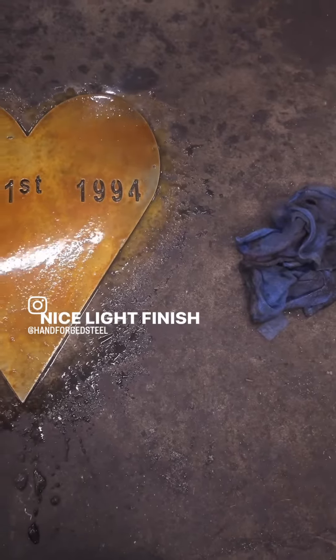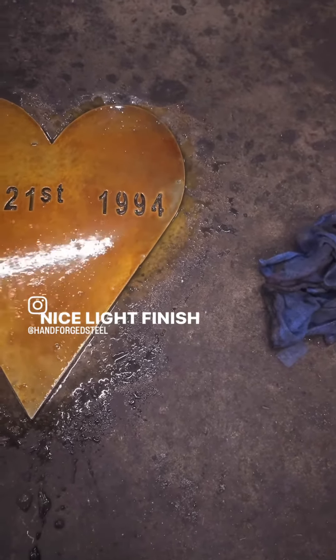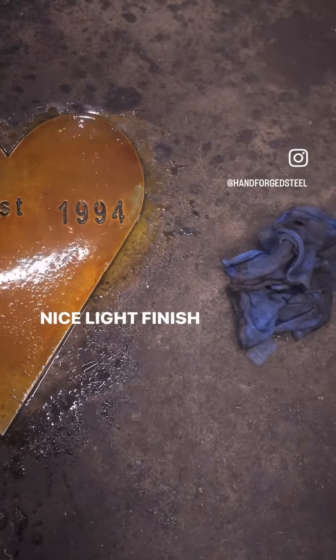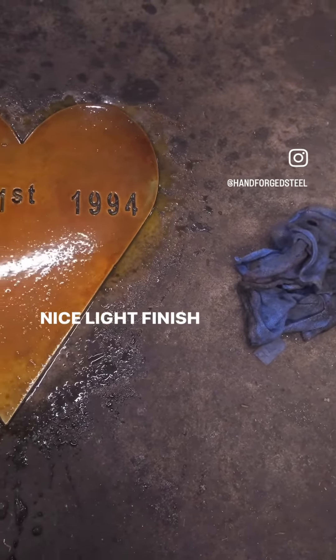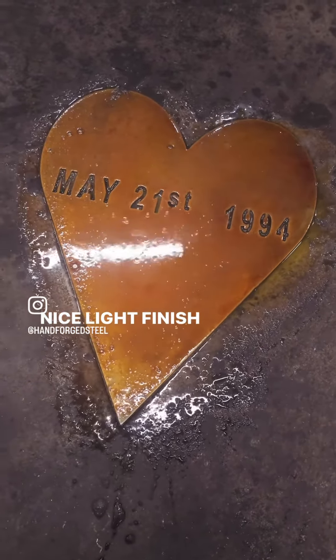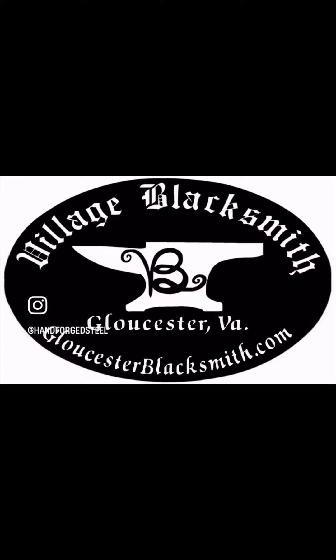I'll show you the process — it's actually kind of pleasant to do and it gives a pretty uniform rust color. So if you guys ever want to do a rust patina with steel, this is how you do it. Thank you.